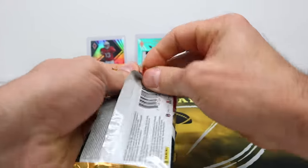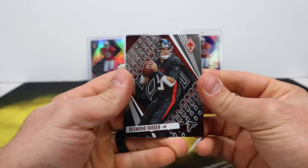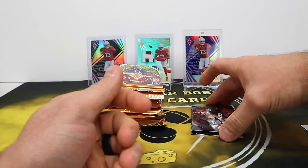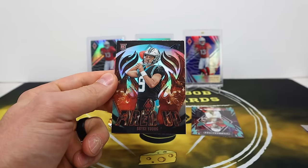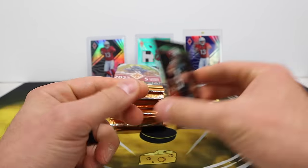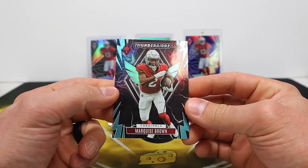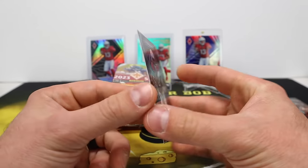Desmond Ridder to start. Fired up — Bryce Young, okay it's just a silver, I thought that one was going to be numbered but it's not. Forgot to grab some sleeves again so we're going to have to stack these nicely. Marquise Hollywood Brown Thunderbirds — interesting insert, they have all the bird teams in this Thunderbirds set. That one's out of 125.